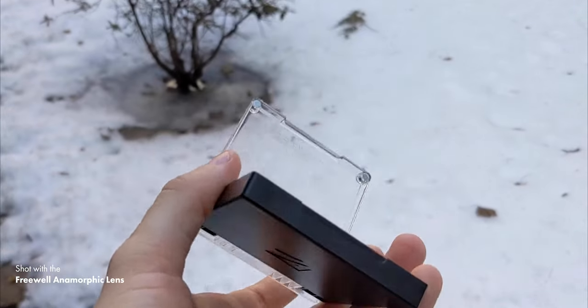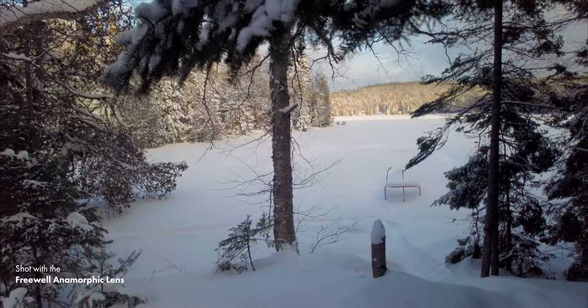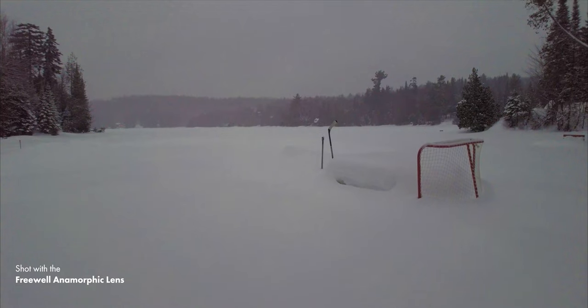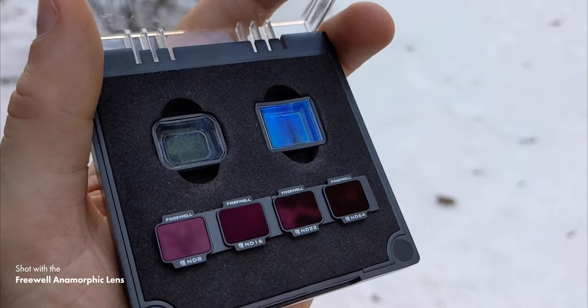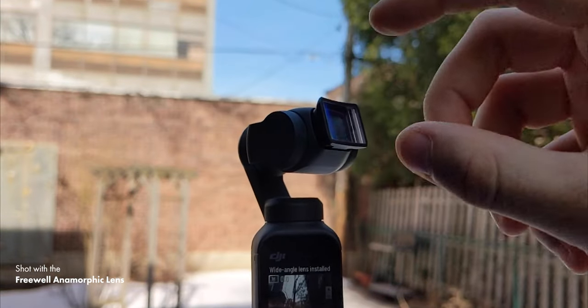Should you buy the Freewell anamorphic lens for the DJI Pocket 2? If you want light leaks in your video it's definitely worth considering. If you want cinematic results it's still a good option, though you're not getting that very wide Cinemascope look — it's definitely not as high quality as a real professional lens, but that's why you're not paying the crazy high price. The best option is to buy it in the pack that includes a wide angle lens and the anamorphic lens with shared ND filters for $100 US, rather than $60 each individually. That's even better value when you consider DJI's official ND filters and wide angle lens cost over $110 and don't even work together.